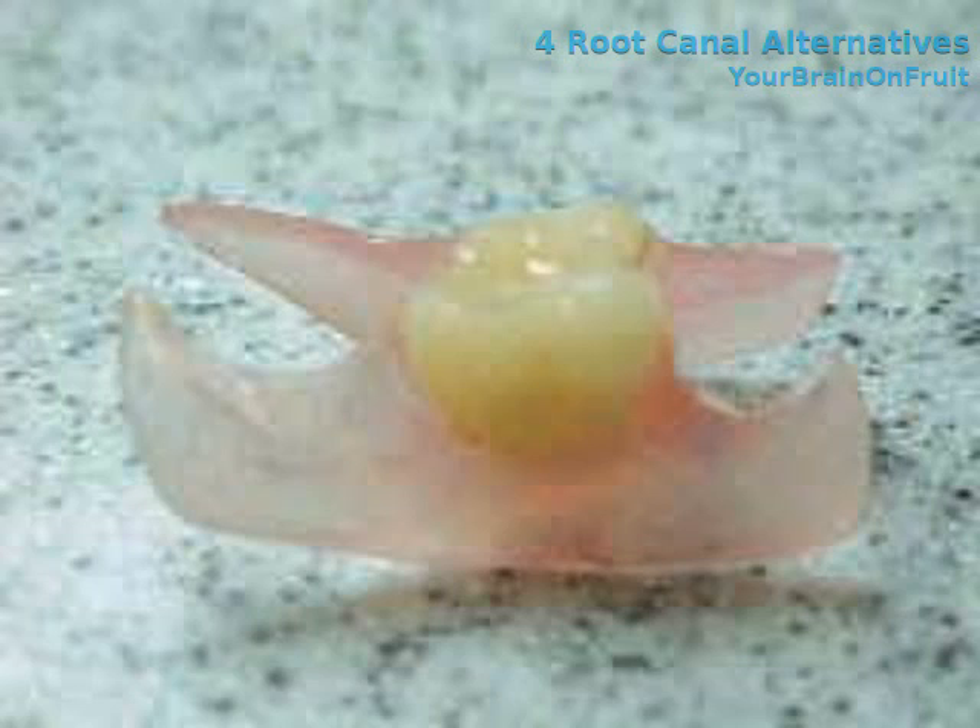Another option is an RPD, or removable partial denture. This is basically just a fake tooth. Say you're replacing only one tooth and it's a molar — it's a little piece of acrylic or nylon, and there are little nylon clasps that hold it to the other teeth. This prevents the other teeth from growing into each other, prevents bite problems, and stops the opposing tooth from growing down and becoming out of place. But it still doesn't prevent bone resorption.